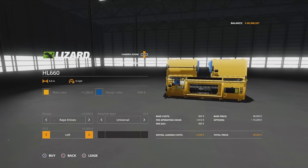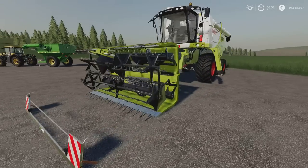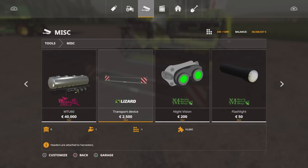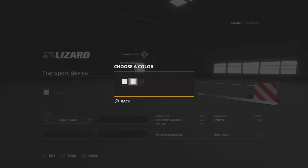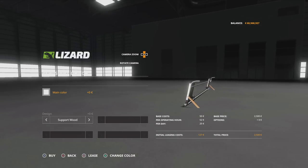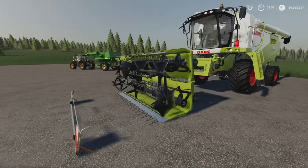You've also got a PTO attacher — you can have left, or left and right, depending on what harvester you're using. Those are the options. The transport device board is found under Tools and Miscellaneous. Slot count on six goes down to one. Options include changing the main colour from stainless steel to flat or black. There's also support wood, support metal, or no support — and if you go with no support, it falls over.